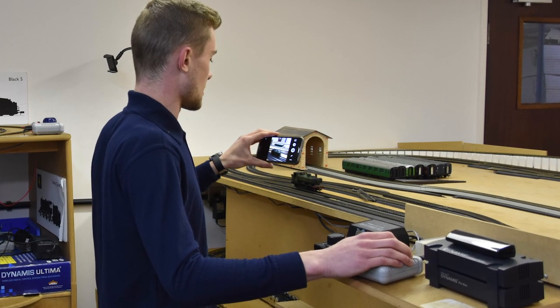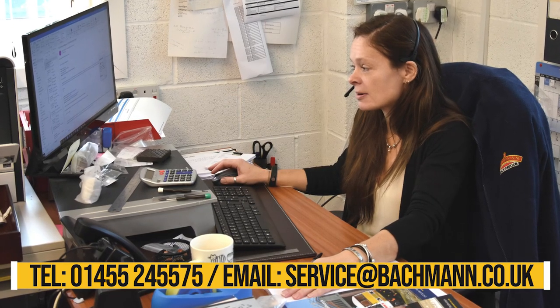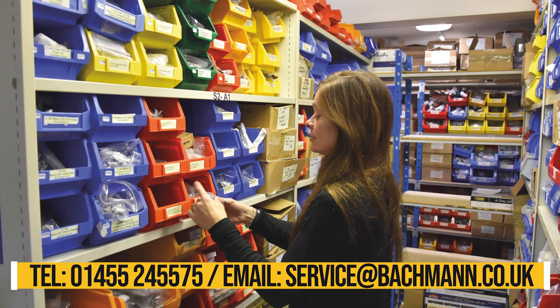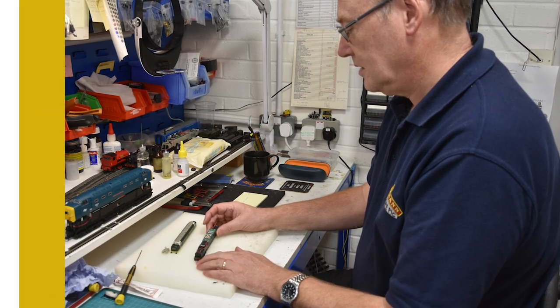The Bachmann Service Department are still on hand to provide Bachmann consumers with comprehensive after-sales support for servicing, repairs, technical advice and spare parts, to ensure your cherished models remain in top condition for many years to come.